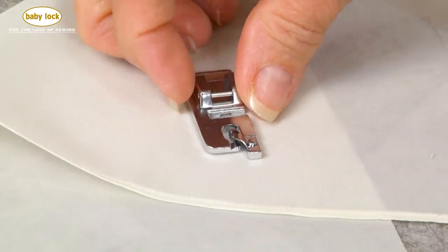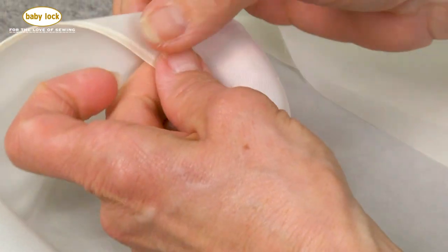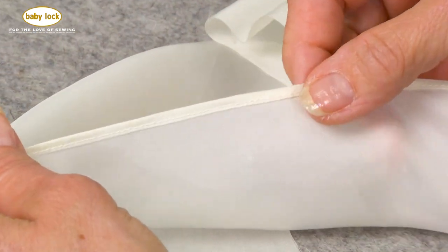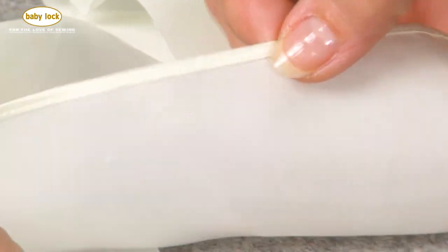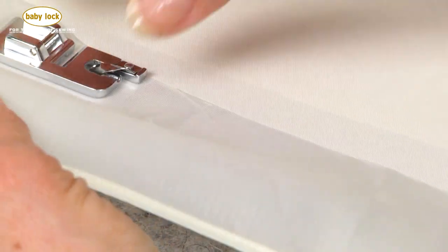The hemmer foot is a foot that will turn your fabric under twice and finish it off with a beautiful straight stitch. You'd probably recognize this stitch as the way that they finish hems on formal wear, but this is something that can be done as well on your Baby Lock machine.